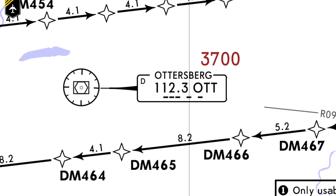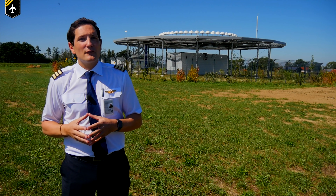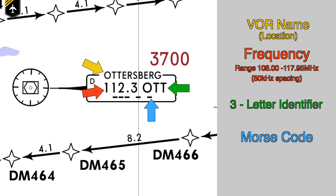Next to the VOR symbol you have a box. The top line states the name of the VOR — the VOR you see here in the background is Ottesburg, south of Munich airport. Below that is the VOR frequency, which can only range between 108 MHz and 117.95 MHz with 50 kHz spacing, so Ottesburg would be 112.3 MHz. Then you have the three-letter VOR identifier OTT, and next to that the Morse code which is transmitted on the same frequency. For Ottesburg VOR it would sound like this.